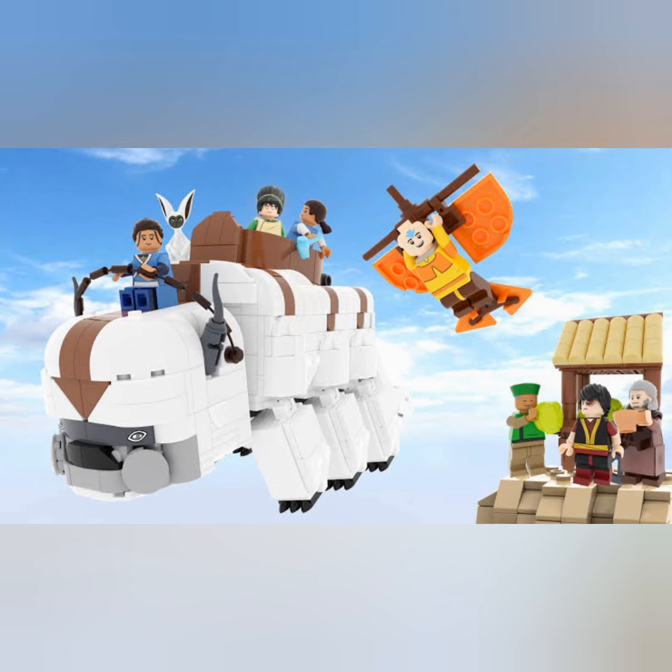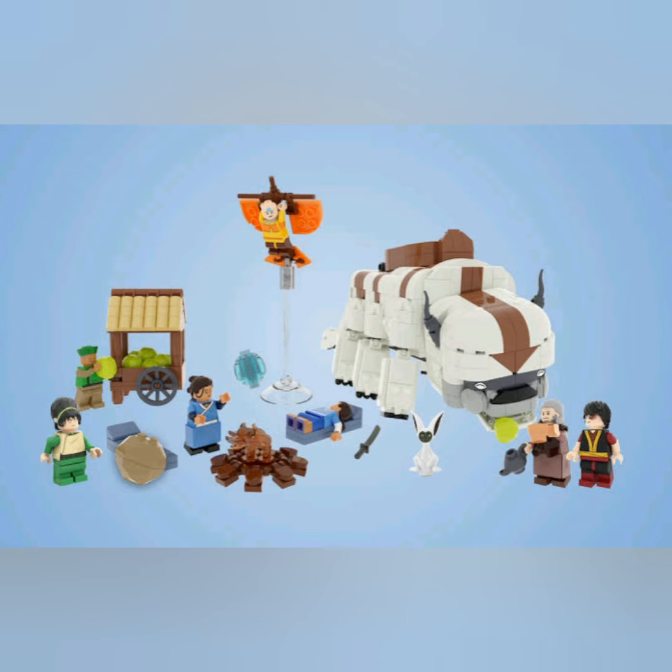The other project is the Avatar: The Last Airbender one, which looks real good. We have Appa, Zuko, Iroh, Aang, Katara, Toph, Cabbage Man, and Sokka.